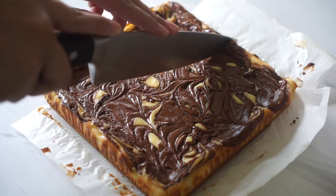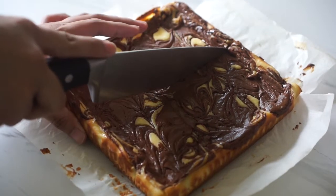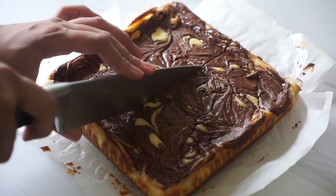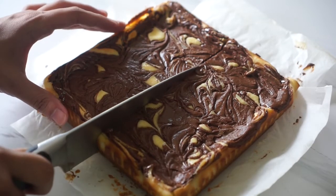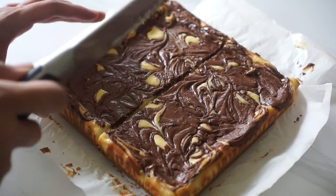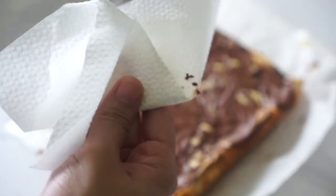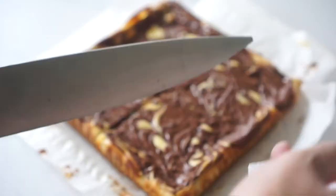Once you're ready to serve, you can cut them as big or as small as you like — I made about 16 squares with this recipe. Here's a trick for making clean-edge cheesecake: every time you make a slice, some cheesecake is left on your knife. If you leave it and make another cut, it's going to make a messy slice. So take a clean paper towel and wipe your knife clean before making another cut.